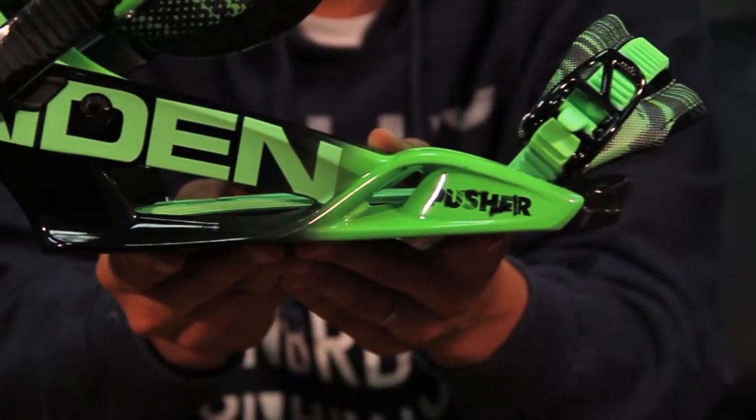The Pusher also features our Precision Fit 2 chassis, which is a one-piece base tray that gives you more control. It's a little stronger, and some people just like a one-piece binding — and this is it.